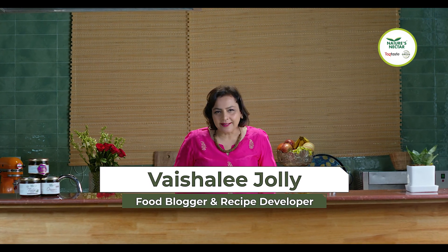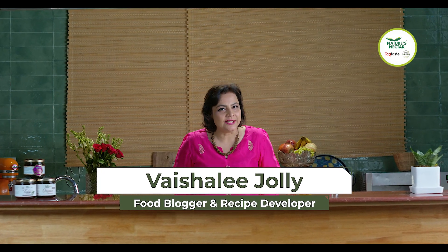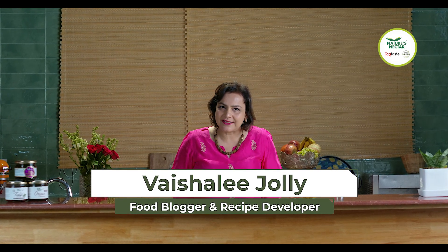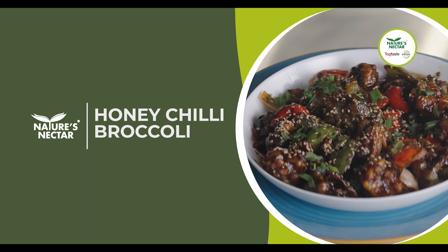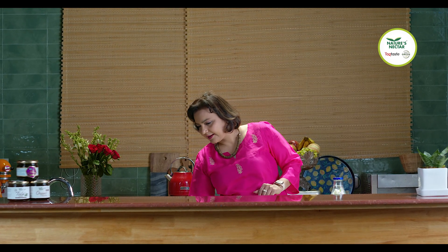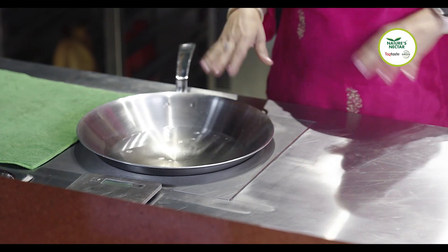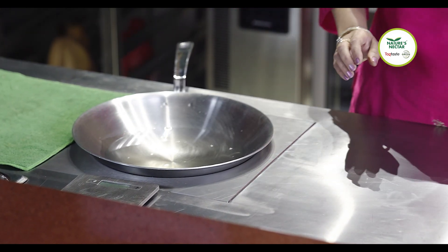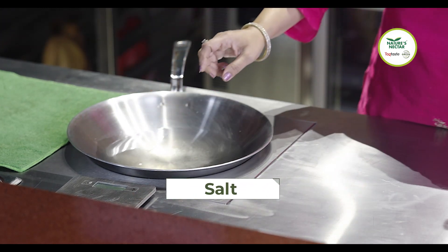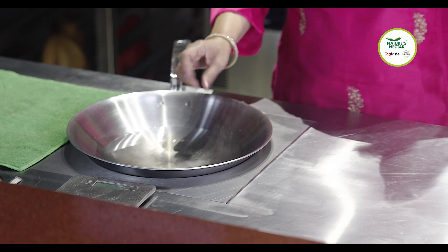Hello, Namaste, Aadhaav! I am Veshali Jolli and today I am here at Eco Green Hospitality bringing to you a recipe of Honey Chilli Broccoli. So let's start — first of all we are going to put the burner on, and I have here in my pan some water. The first step is that we are going to boil the water with a little bit of salt and we are going to blanch the broccoli in it.